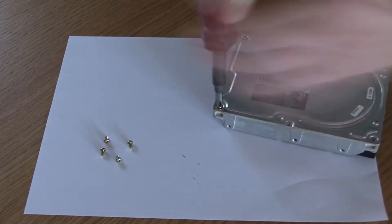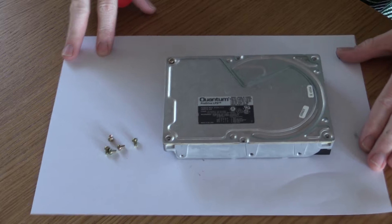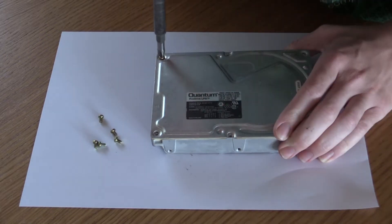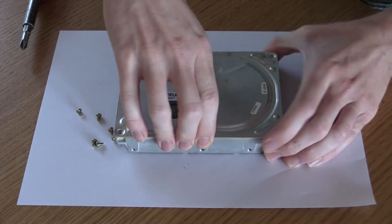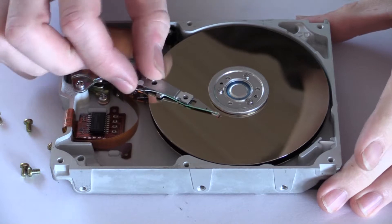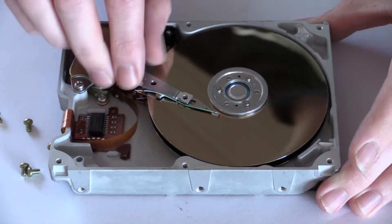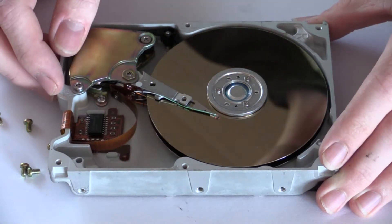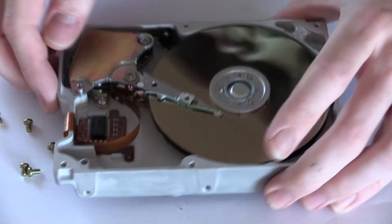So today we will be taking this hard drive apart. It is a pretty old drive — it's a 320 megabytes. So we undo the screws on the top and we can pop the lid off, and you can see there's not many components at all. We have this little lever arm and we have the spinning disks where the data is stored, and we'll take it a bit further apart so we can look at the parts in more detail.